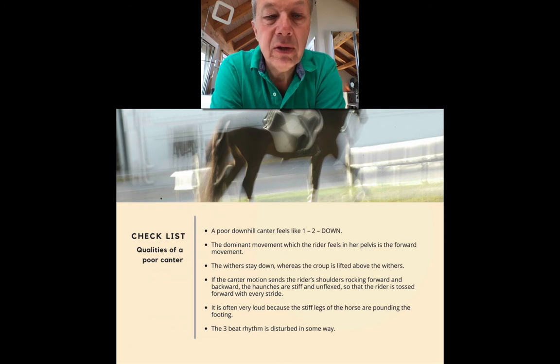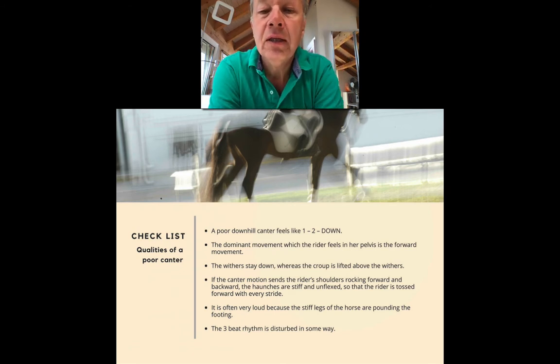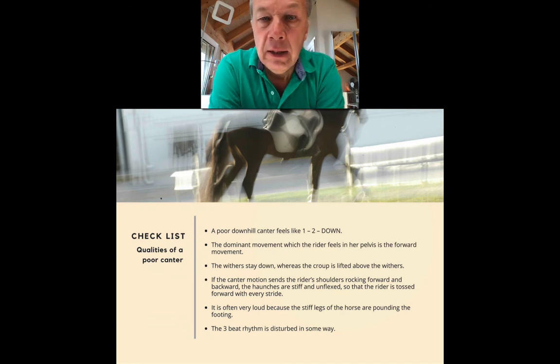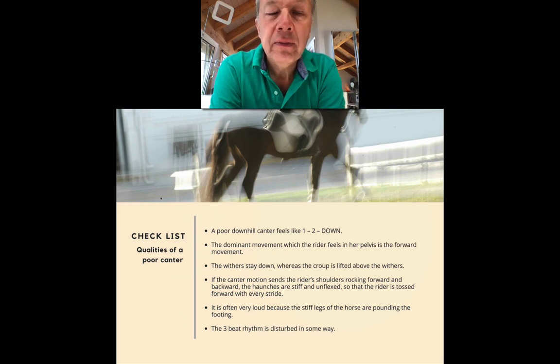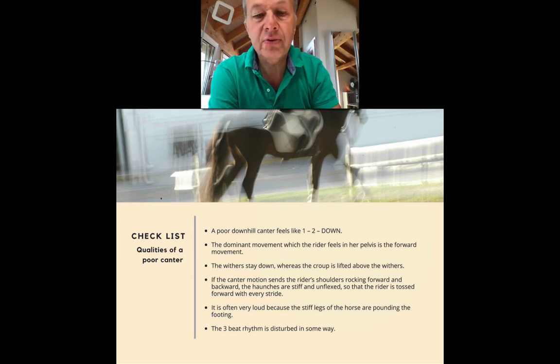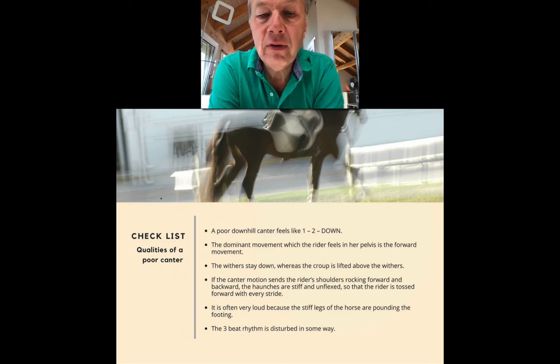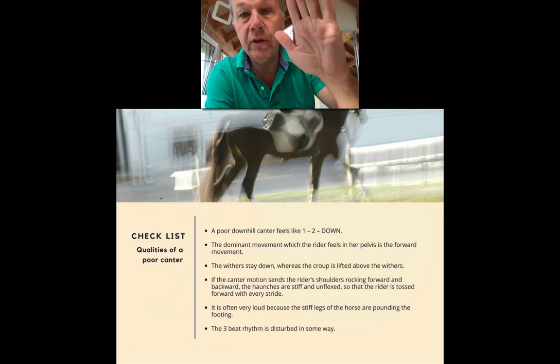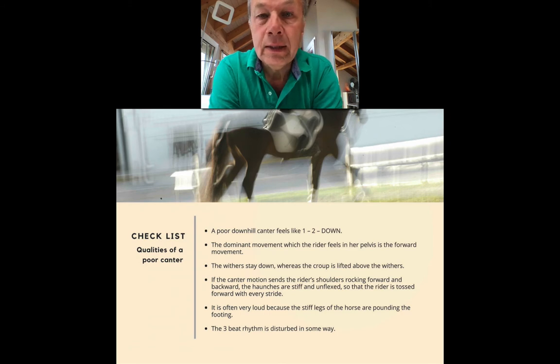The checklist of qualities of a poor canter is sort of the opposite. A downhill canter feels like 'one-two-down, one-two-down' — the emphasis is on the third beat when the inside front is on the ground, as opposed to the outside hind. The rider feels the forward motion in the pelvis a lot more, so the forward-backward motion is dominant. It feels like the withers stay down and the croup goes up and down, lifting above the withers instead of the croup staying down and withers staying up. If the hind legs are very stiff and the croup is up, you get kicked in the seat every stride, which tips the shoulders forward.